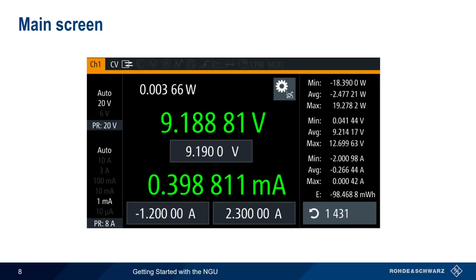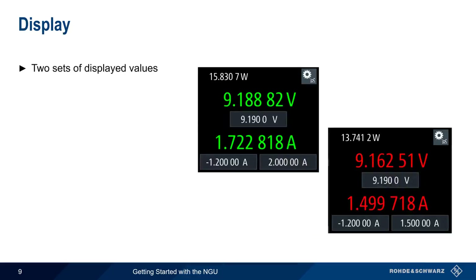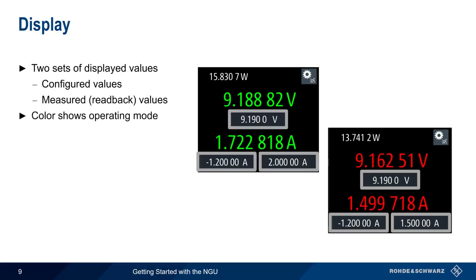The NGU main screen displays voltage, current, and power, as well as statistical information in the form of max, min, and average values on the right. Statistics can be reset and restarted by clicking on the stats counter in the bottom right corner. The NGU displays two sets of values: the configured values, shown in boxes, are those entered by the user, and the measured output or readback values are shown above them. The color of the displayed values indicates the operating mode for each channel.